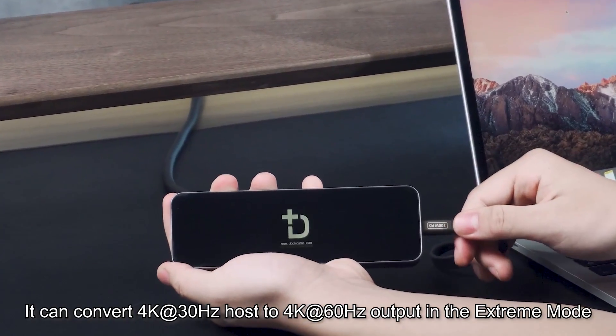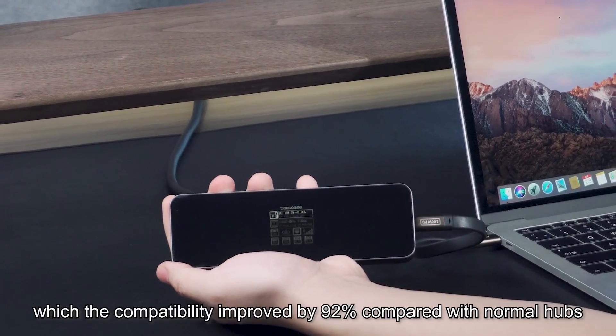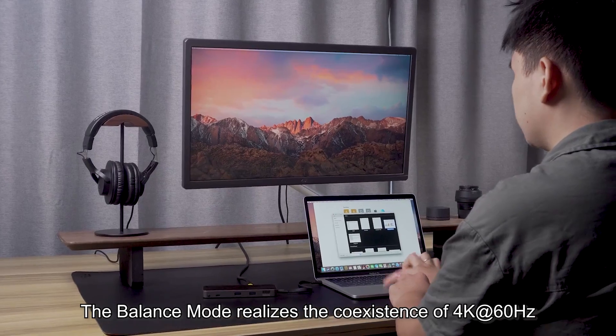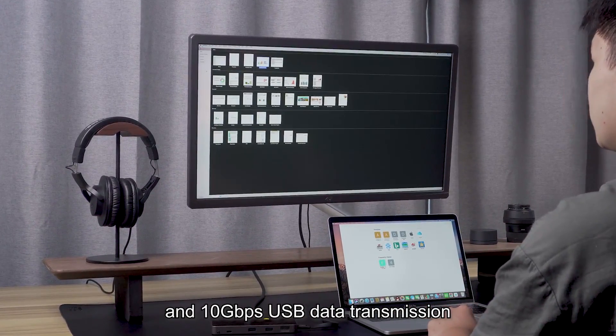It can convert a 4K at 30 Hz host to 4K at 60 Hz output in the extreme mode, with compatibility improved by 92% compared with normal hubs. The balance mode realizes the coexistence of 4K at 60 Hz and 10 gigabits per second USB data transmission.